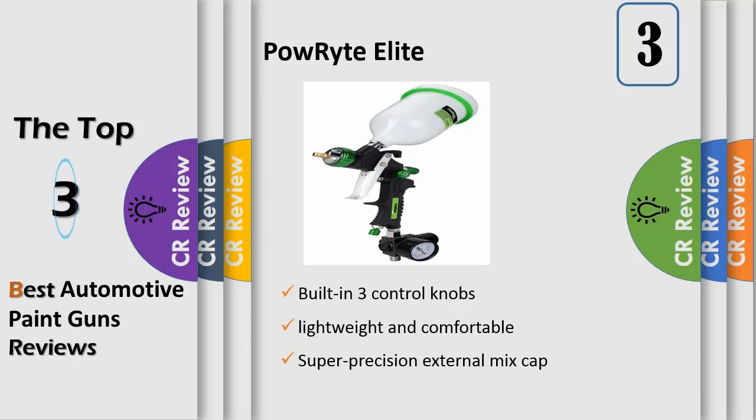Built-in 3 control knobs provide versatility to adjust airflow, fluid, and spray pattern, and make for more precise fan patterns and less waste.